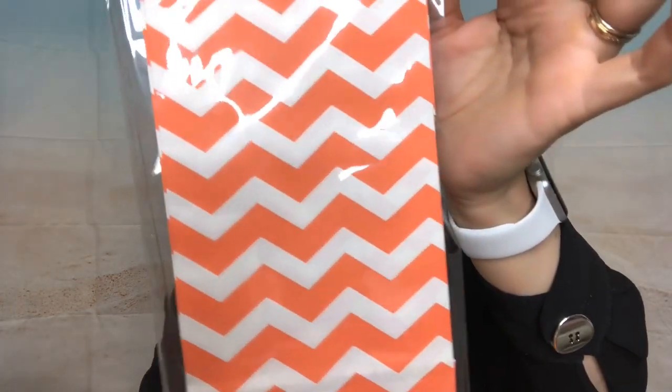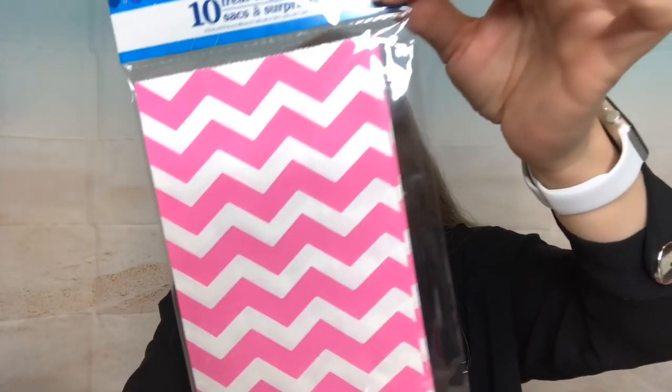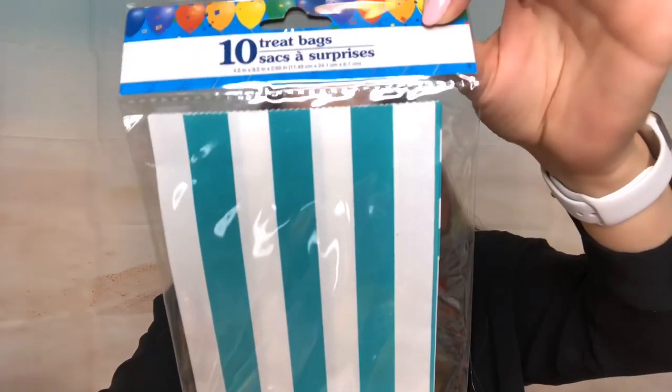Thinking about summer, pen pals, swaps, gifts, and birthdays — I just love, love, love treat bags, any kind of bags. I'm the bag lady, I'm obsessed! I got more of these: one is orange and white — so pretty, there are 10 in here. I also found a hot pink style, different from the striped one I got before. And look at this one in Tiffany blue — I was so excited!